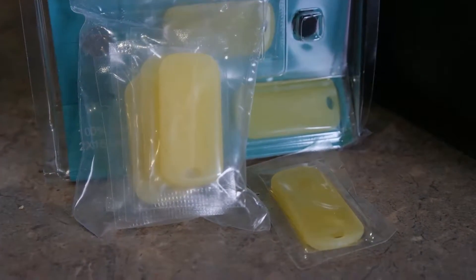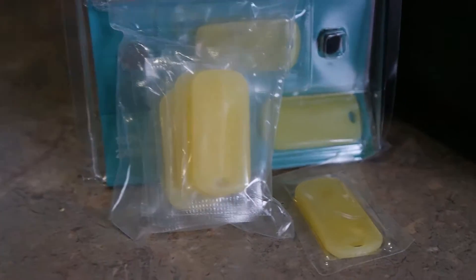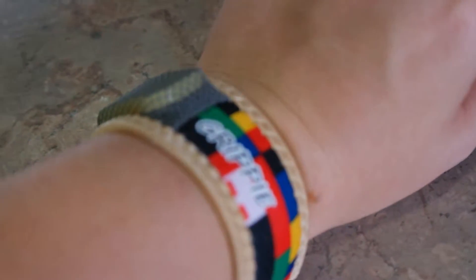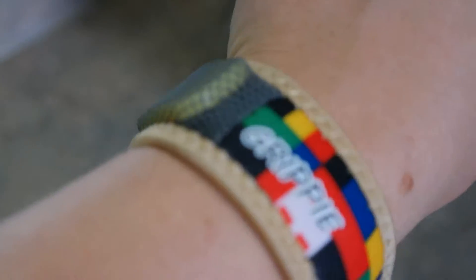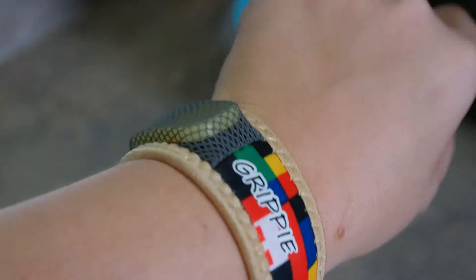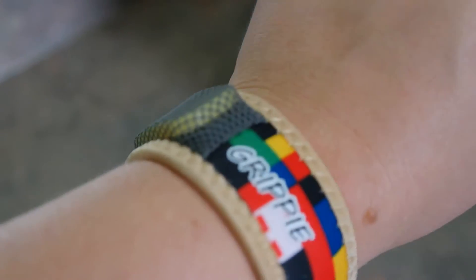Each refill comes in its own package, which is great. And here I am about to show you the Grippie on — very fashionable, very nice. You can see the mesh in the packaging right there.